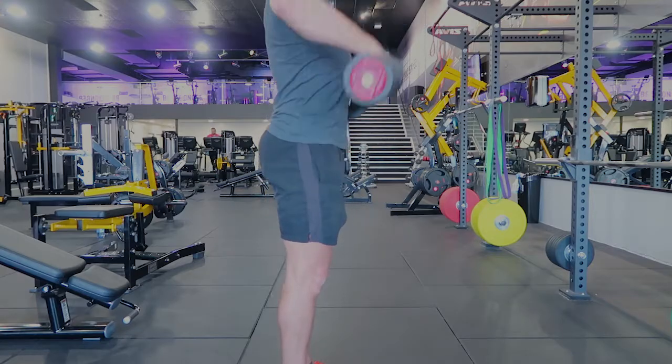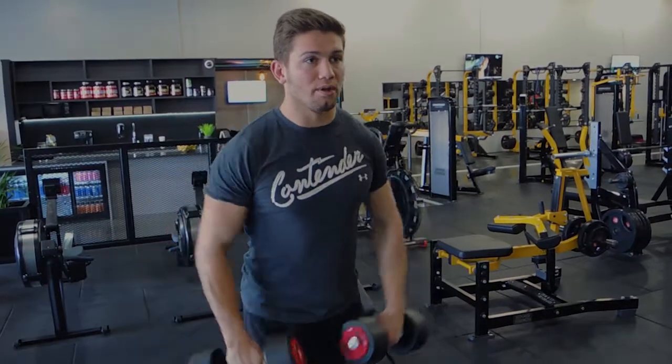Up, controlling down, up, controlling down — keeping the elbows outward and upward — and then basically controlling that weight down, keeping those dumbbells in front of your body. That is a dumbbell upright row.